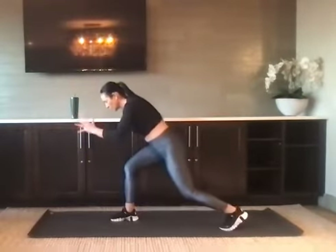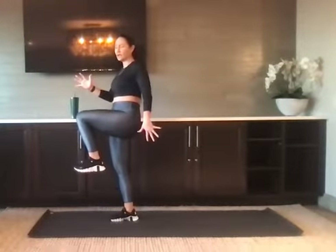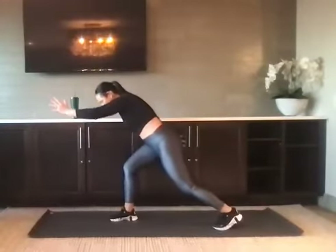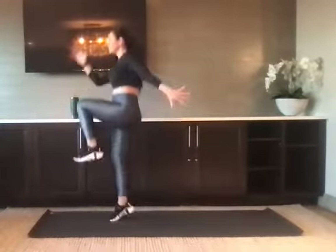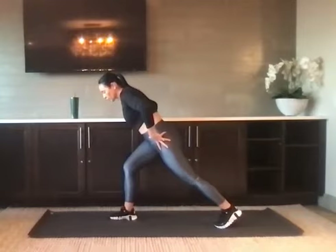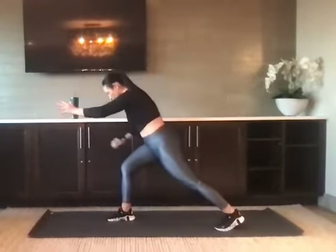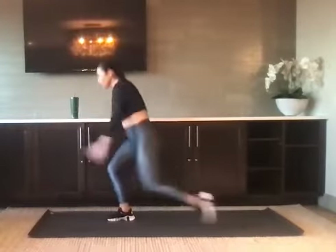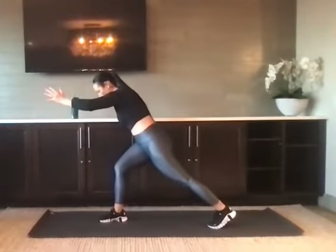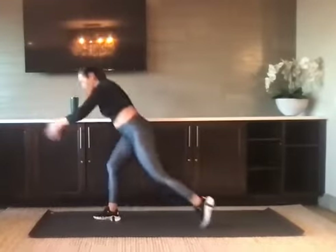Let's go. Left leg back, find that sprint position. Modify: drive the knee high and swing the arms. If you're taking the challenge, that left knee comes up and that right foot pops from the floor. Squeeze your core. Find your starting position first and then bring it up. We've got 10 seconds. Form is the most important thing — keep it safe. Three, two, and one. Nice job.